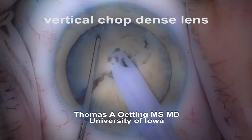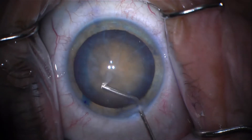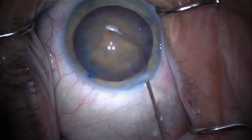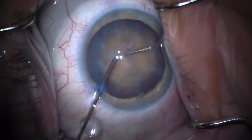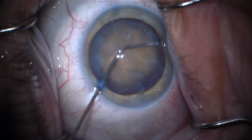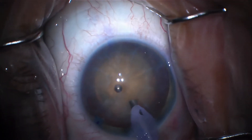Hi, this is Tom from the University of Iowa. I'm going to show you a video of a surgery where I was operating and I was doing vertical chop. You can see it's a dense cataract. I'm doing hydrodissection and I'm trying to lyse the synechiae between the capsule and the lens. You can see I'm going around about 360 degrees to try to just manually lyse that.